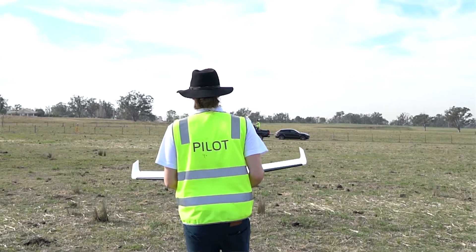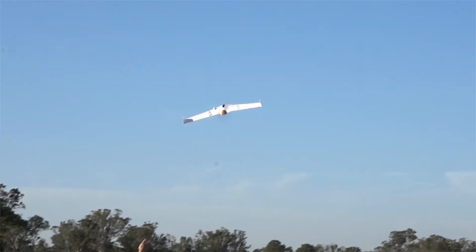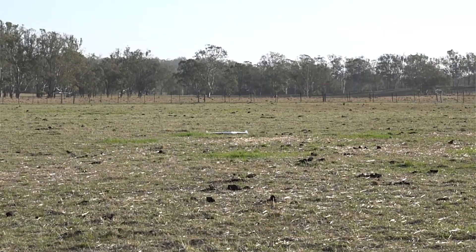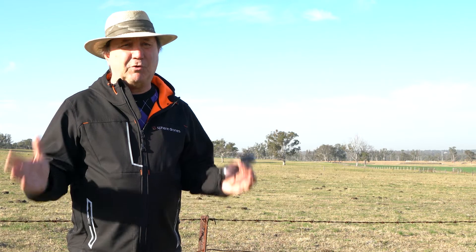This whole area is going to be a Greenfields development. Something like the UX11 allows us to flick it into the air with ease — guaranteed landing within 10 metres. So with our confined spaces out here, sometimes it's open field, sometimes we're in between trees, smaller patterns — not a problem. We get it all done efficiently, quickly, accurately.